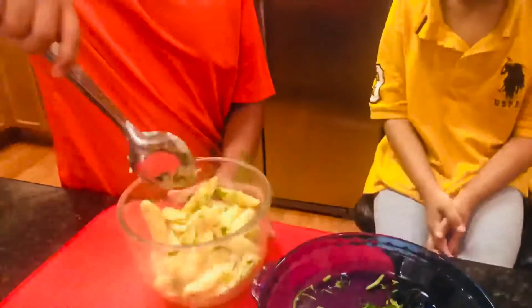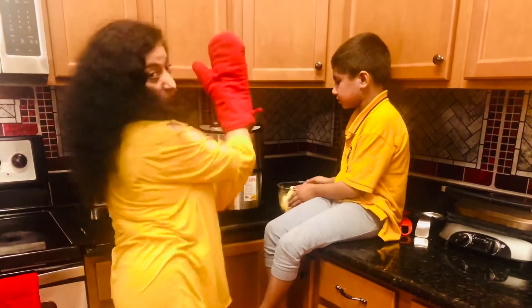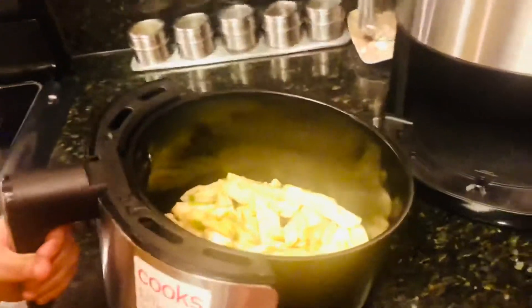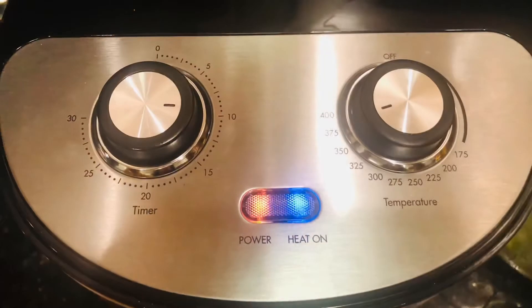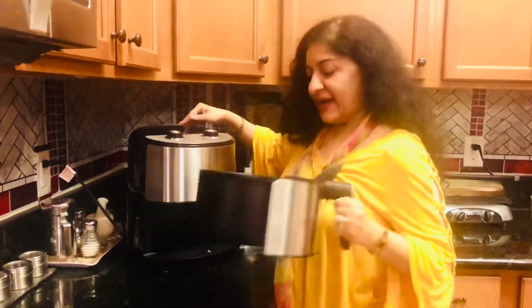Now we are going to give it a toss. Now that the air fryer has preheated and it's hot, wear safety mittens. I am putting these in for 375 degrees for 10 minutes. After 10 minutes I am going to take it out and give it one toss, shake it up, and put it back in for 5 more minutes to make them golden and crispy.